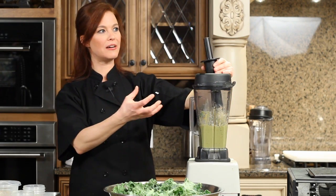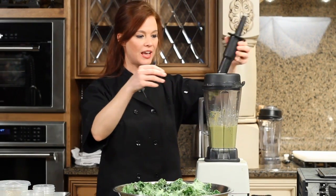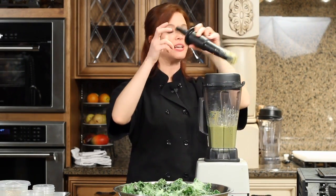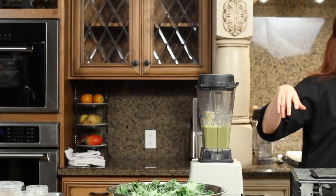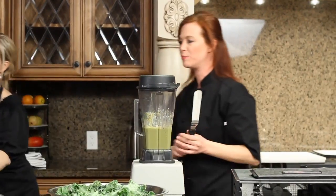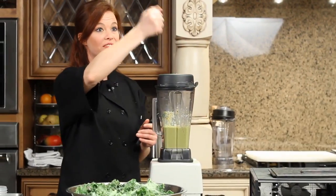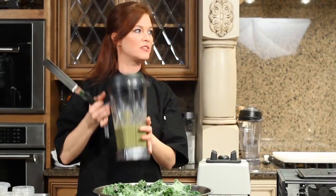Did you see how it chewed up those peppers and cilantro and cashews? There's no liquid in there — and that's the beauty of the Vitamix. If you did that in a regular blender, you'd probably have to add a little bit of water to make it blend. The other beauty of the Vitamix is the tamper to shove it down into the blades. It's really hard to do some of these really thick recipes without that.